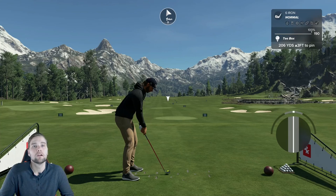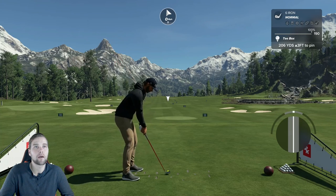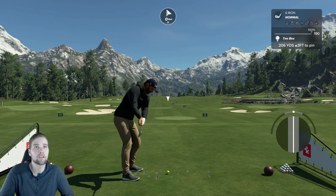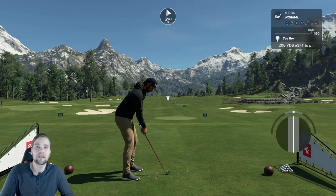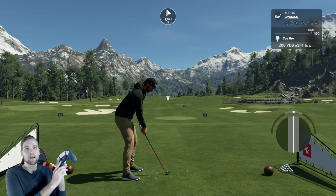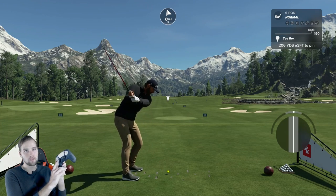A lot of people live and die by this. The swing has changed this year. Last year, the top of the backswing in 2K21 was just about your ear. This year, the top of the backswing is above your head — it's a little bit longer. What that means is you're pulling back on the stick even longer, or holding it more at the bottom for longer.